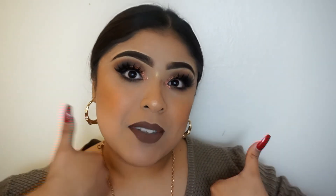Alright guys, that was the makeup tutorial! Tell me what you think down below — did you like it? Do you think it's sexy? Do you think it's cute? Tell me all your thoughts down below, and if you loved it don't forget to give me a thumbs up and subscribe if you're new. I'll see you guys in the next video — bye bye!